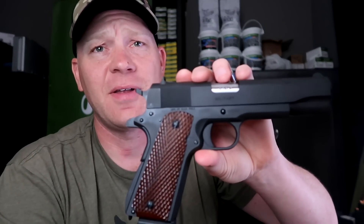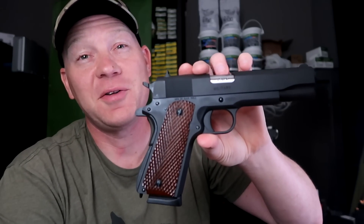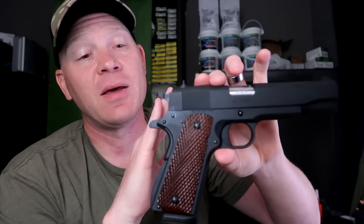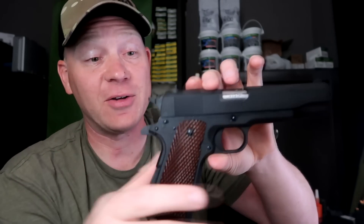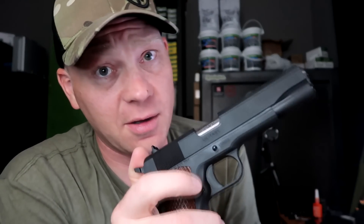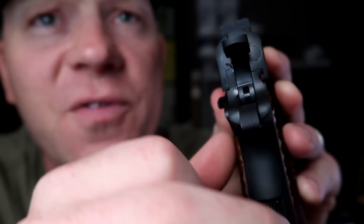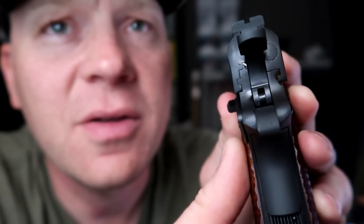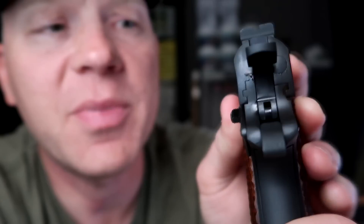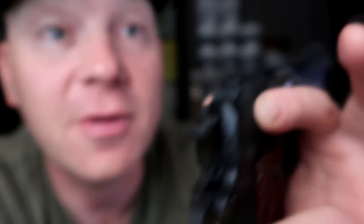This is a military 1911 model. Got it from Global Defense. This thing is absolutely a gem. Showed up without a scratch on it — super smooth. We're taking it to the range soon, so make sure you're subscribed. Just look at the fit on that slide. There is absolutely zero slop, zero rock whatsoever. This slide is just absolutely perfect.